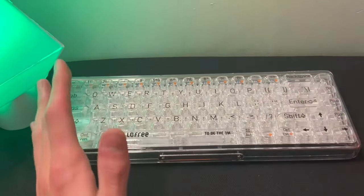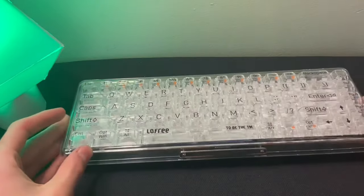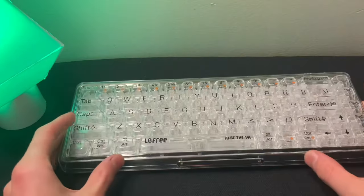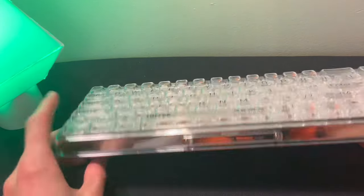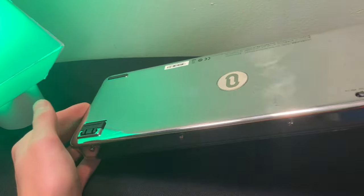I've got this custom mechanical keyboard here. It's the Loafery 1% mechanical keyboard, and I think it looks really cool. It is a fully clear keyboard with clear switches and clear keycaps. The case has this metal, and then it has a clear layer on the front, so you can see that there, and it's like a polished mirror kind of look. Very cool.